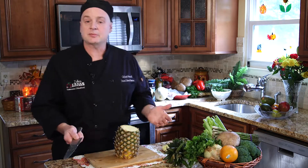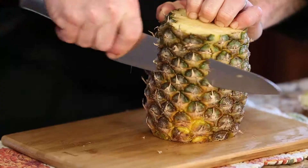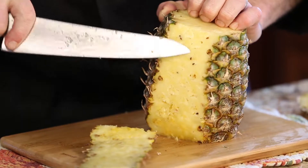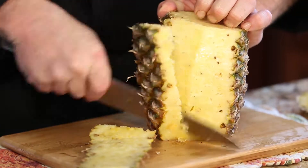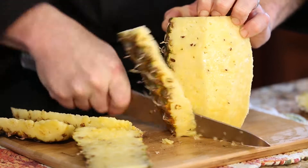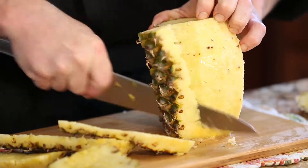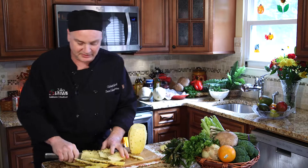The next thing you want to do is go in about half an inch and you're going to cut down on the pineapple so you're not having a lot of the eyes in the pineapple itself, and you want to just cut and turn. I'm cutting and I'm turning the pineapple at the same time.